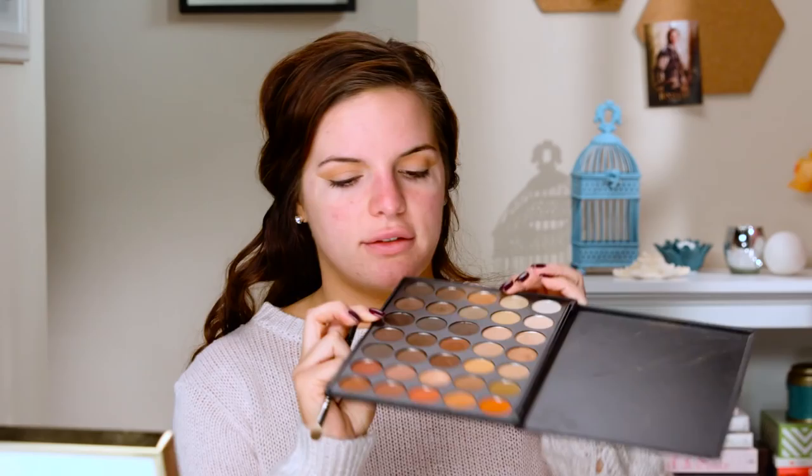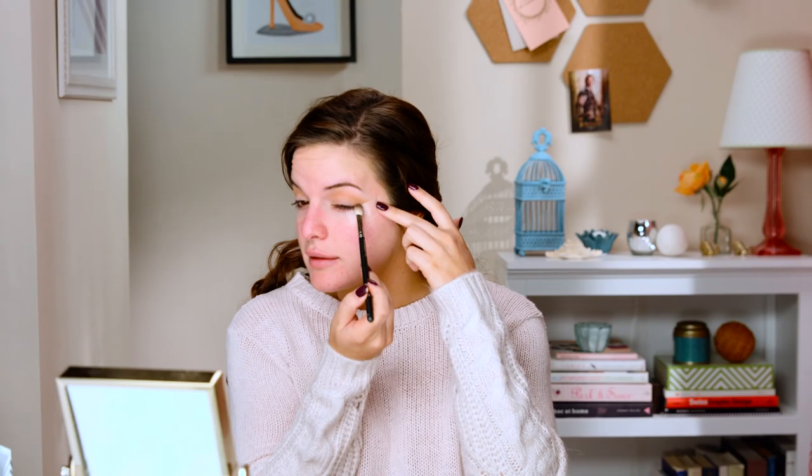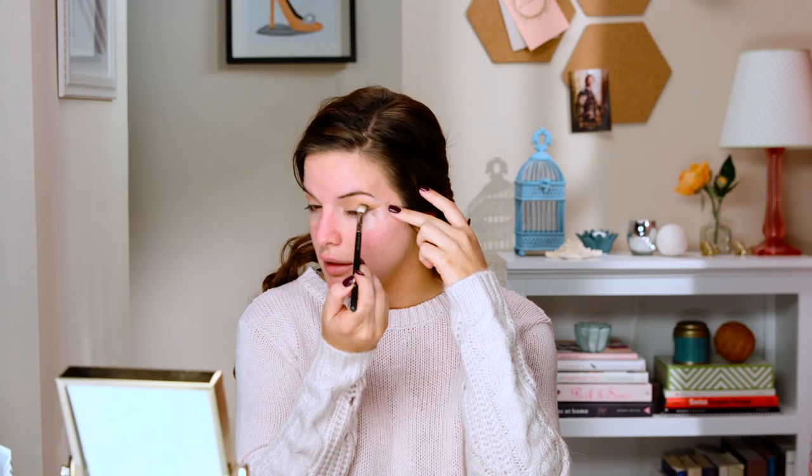So what we're going to go ahead and do is start with some darker browns. I'm going to take a fluffier brush and start putting this out in the outer V and into the crease. Just want to kind of lightly blend it here, a little bit on the lid first, and then take it up a little bit more. Then I'm going to take a pencil brush and take that same exact color and put it right here in the inner part of our eye as well, taking it all the way up towards the crease. You're going to want to leave the center area bare because we are going to put a gold shade right there.